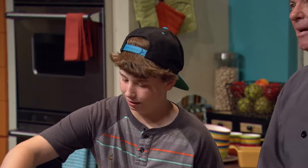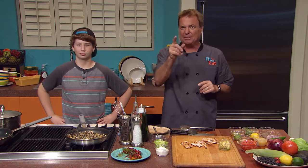He obviously has a huge future on food TV. What amazing talent, Mark. We're going to take a short break. When we come back, I'm going to finish off with the homemade salsa we were just talking about. It's really easy to make, so stay tuned.